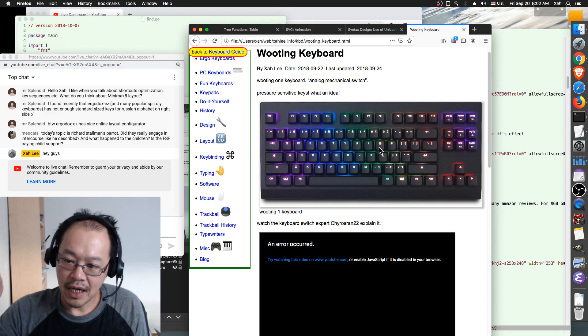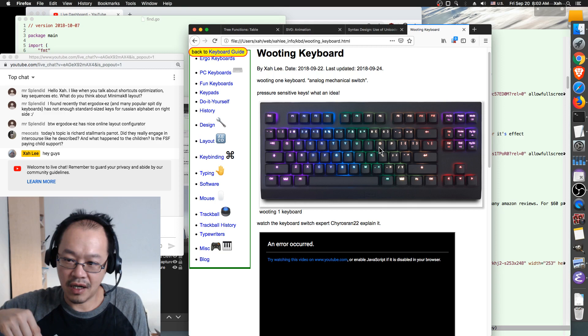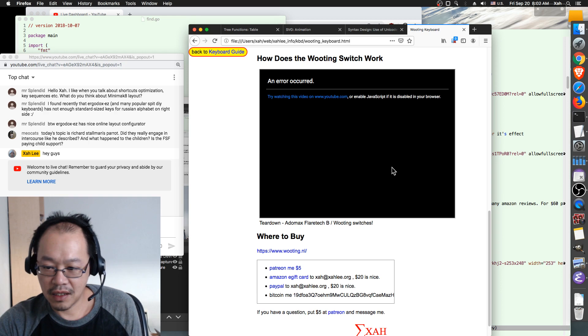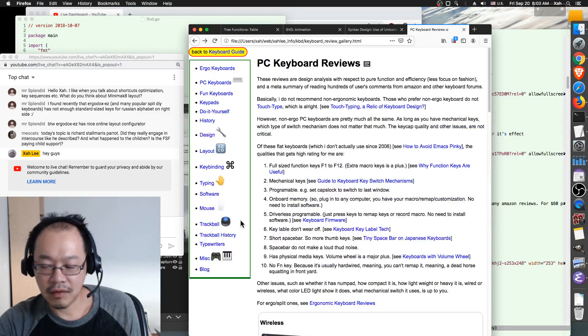Wooting has analog keystroke — it's actually digital but by 'analog' they mean how much you press down is measured. The process of pressing a key down is a kind of control — it's not just on and off. You have different levels of control; for example, you can use one key as a gas pedal in a driving game. They use the word 'analog' so it makes sense to people.